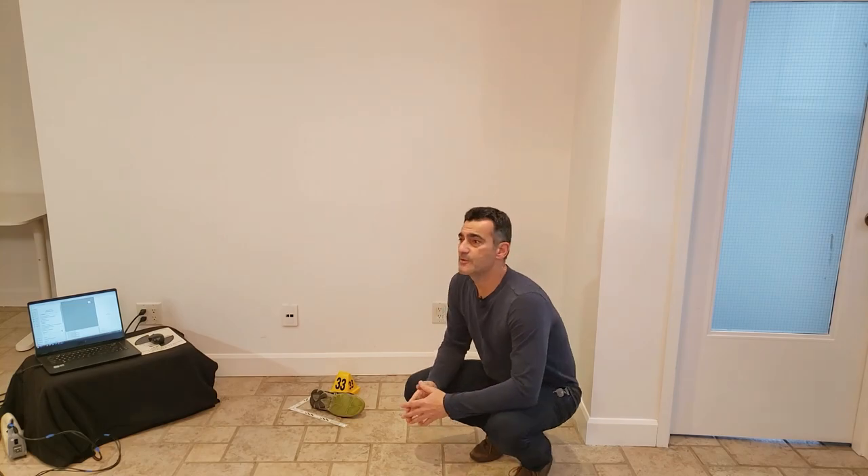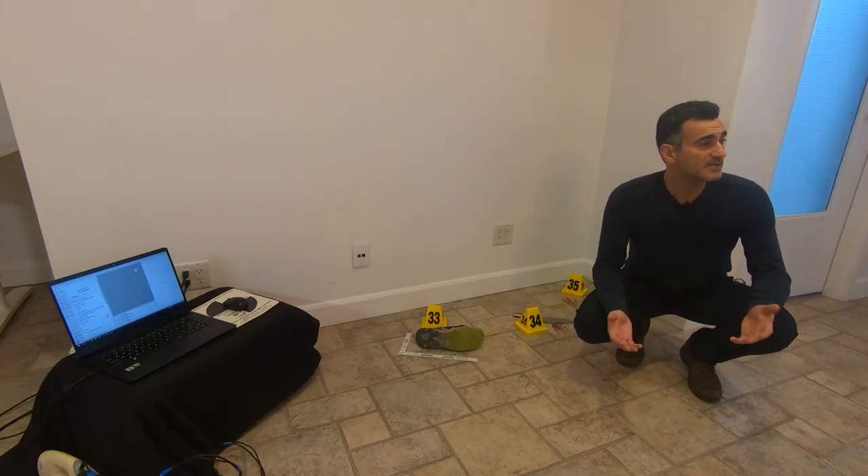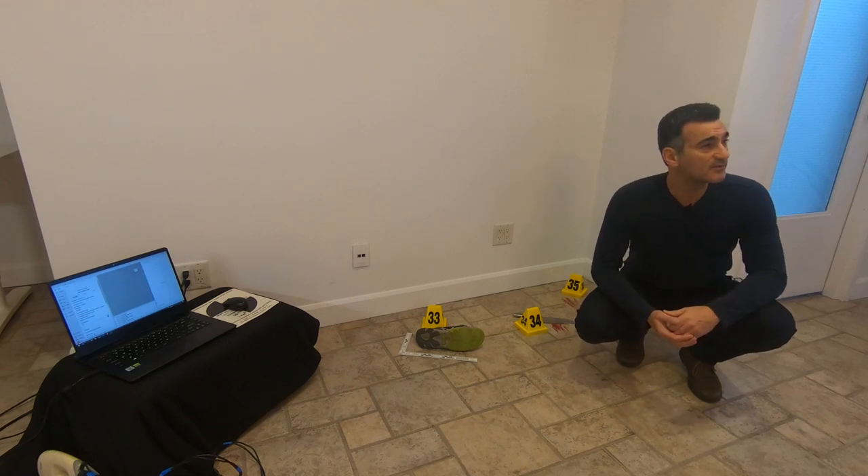Click 3D. This is the program where we talk about photogrammetry, laser scanning, and all kinds of 3D technologies. Sometimes we even get to interview some pretty cool people.